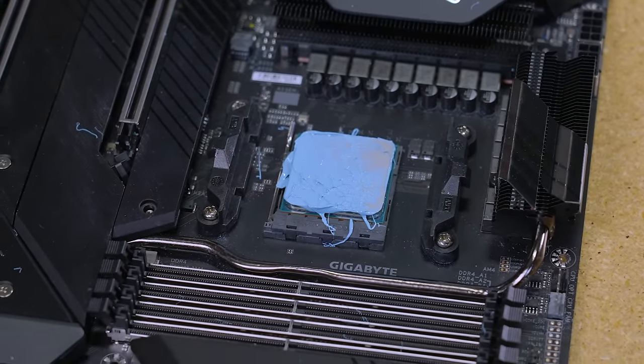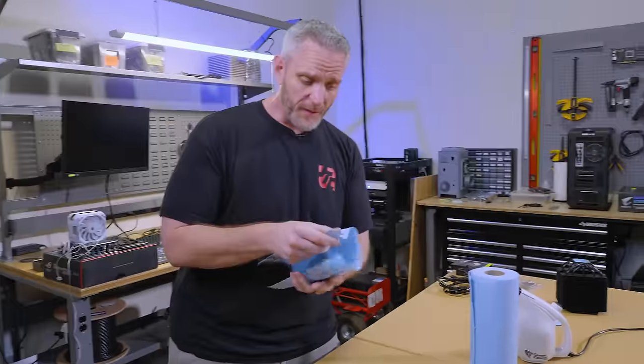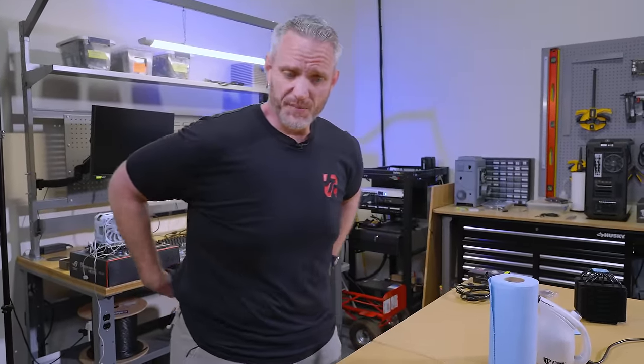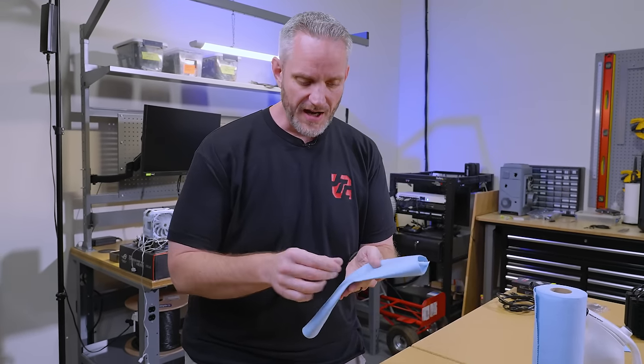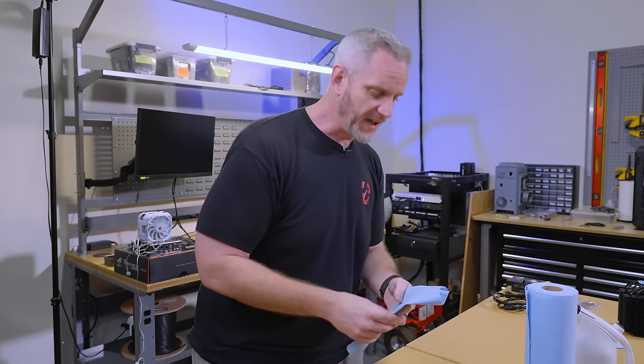So what do you do? First and foremost — blue shop towels. I love blue shop towels. The best thing you could probably use is going to be like coffee filters, honestly, because they don't leave fibers behind. Blue shop towels also do a really good job at not leaving fibers behind, but when they get wet with isopropyl alcohol they can start to shred, so I tend to go through a lot of them.